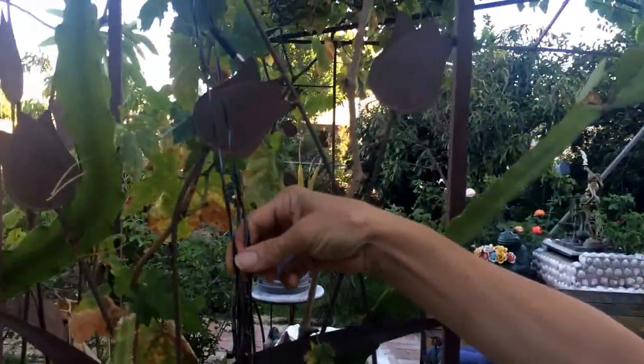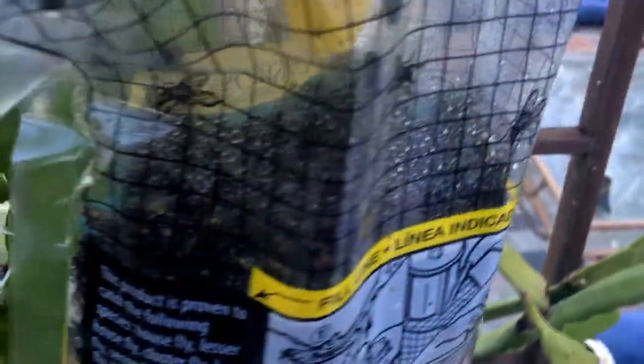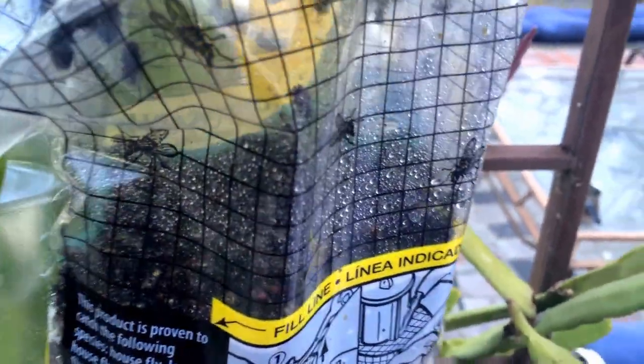It has a really bad smell. The first day you don't really smell it, but the flies do. You hang it under the tree or wherever you want, and I guarantee that so many flies will get trapped. I want to show you one over here that I did yesterday.